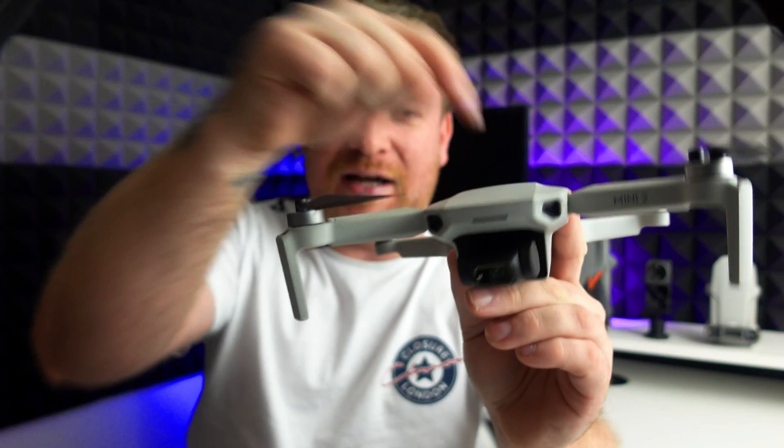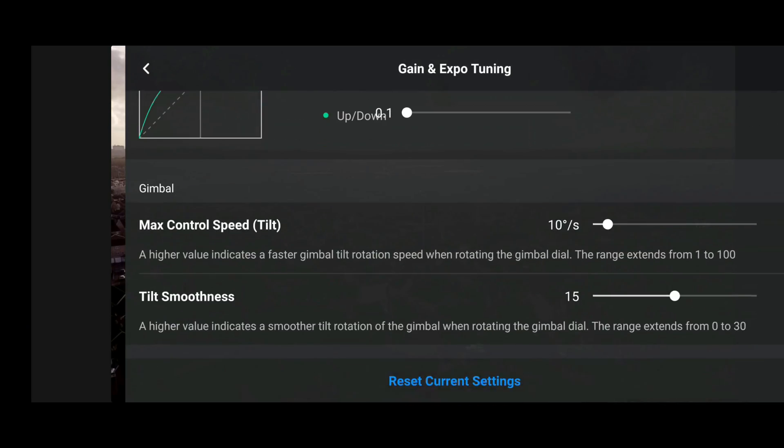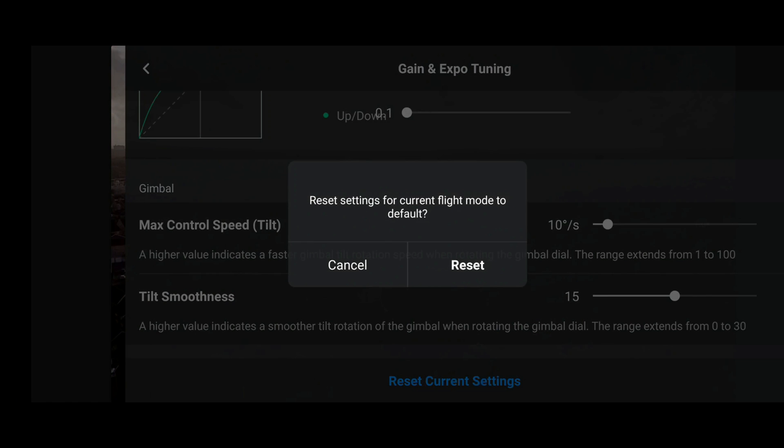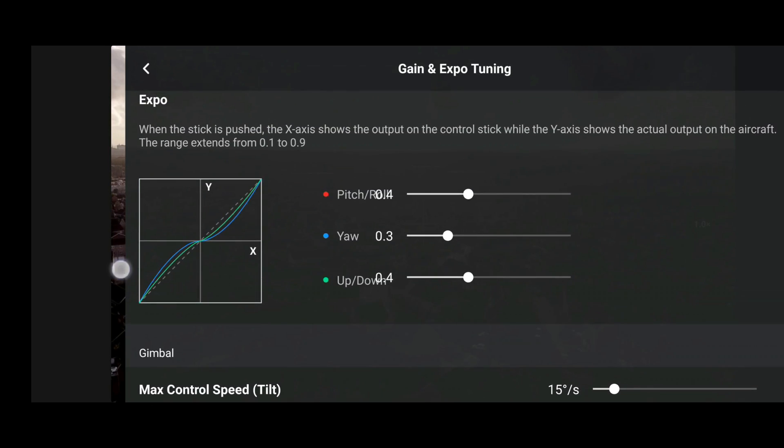However, unlike before, the huge bonus now is that with this new revised menu — as you can see on the DJI Fly app, because we are using the DJI Mini 2 — if we do hit that reset button, it actually works and the values go back to what DJI intended. I'm incredibly surprised it has taken DJI so long to get the fix for this one, but at least it is finally here.